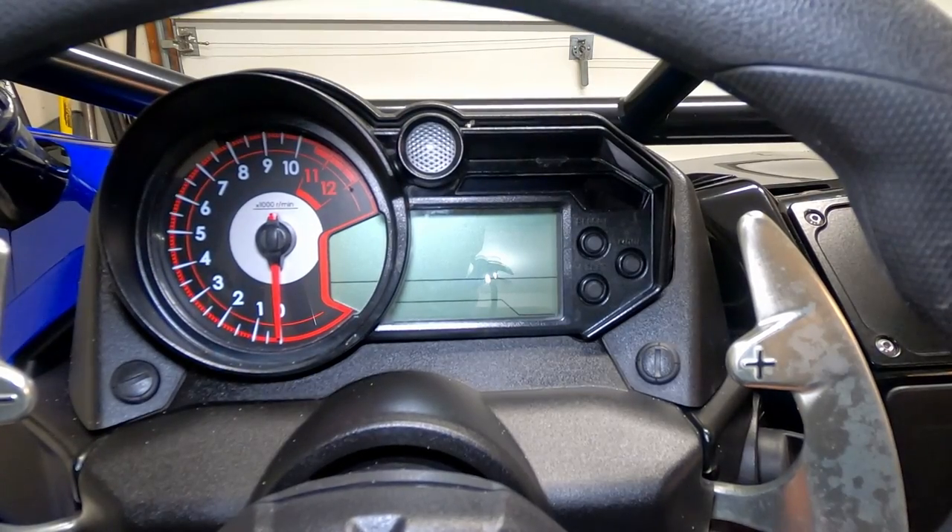I'm also going to show you how to set the clock on your dashboard, and then at the end I'm going to show you how to adjust the steering column. If it's your first time doing it, it's kind of difficult to figure out — it takes a lot more muscle strength than you think. So let's check these things out.